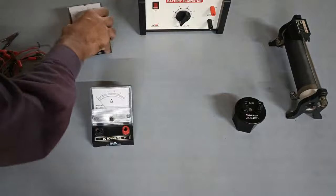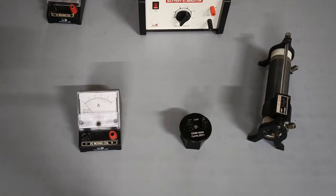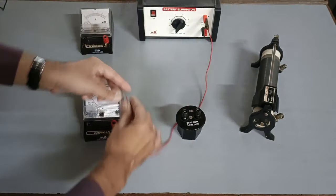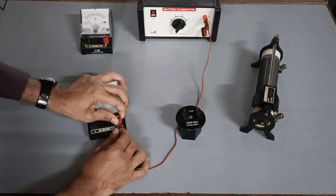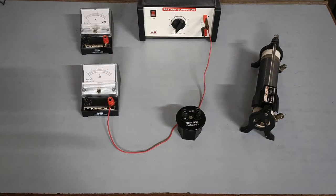Let's quickly arrange the setup as shown. Let's begin — connect the positive terminal of the battery with the positive terminal of the ammeter. Please note the red terminal is positive and the black one is the negative terminal.